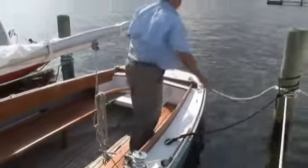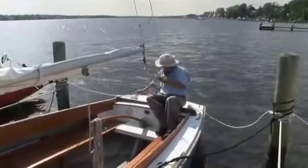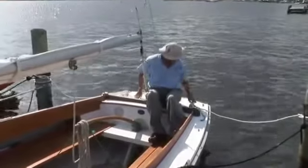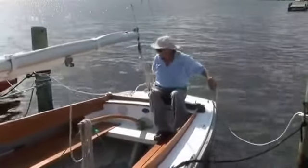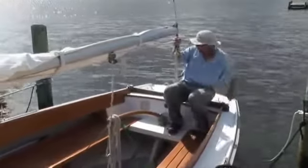Go ahead and take your stern lines off. If you do have a windward stern line, you can leave that one on just singled up so you can easily throw it off as you're backing out of the slip — that way it will prevent you from hitting the leeward piling. Go ahead and throw your stern lines into the water and get your black spring line.